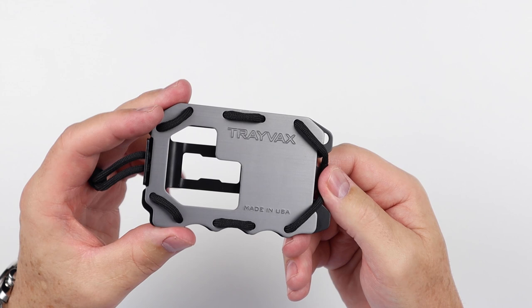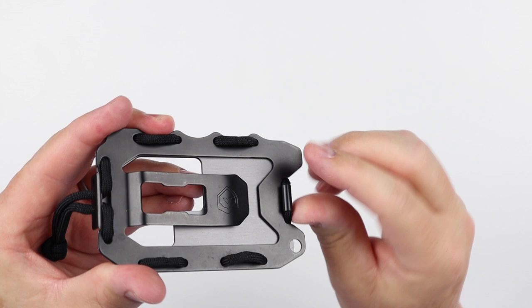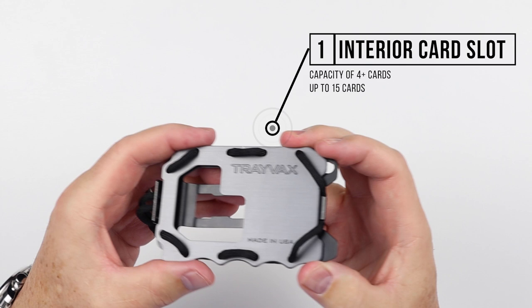On the back side, we have this little lip right here, and this lip is where this little grommet folds over — that's what holds all the contents in place. Cards go in here; that's where they're stored.